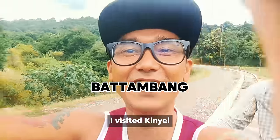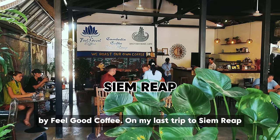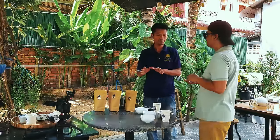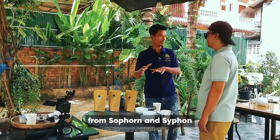During my vacation in Bathombol, I visited Bacidu Coffee. On my last trip to Samarit, I went again to Bacidu Coffee Roaster, which is located behind Radebong Cafe. There, I had a great time learning about their coffee beans from Sopot and Siphon.